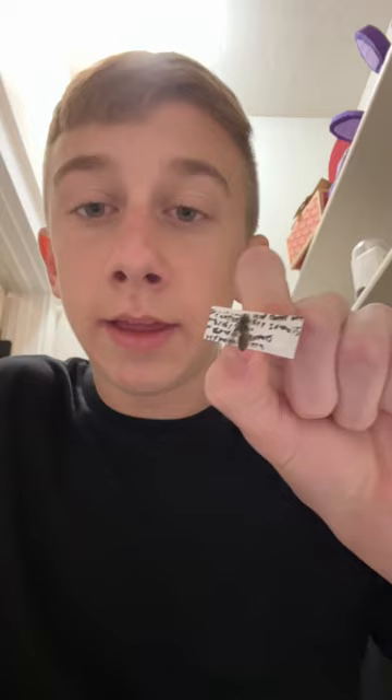This is the leaf cutter bee. They get up to about a centimeter long and cut leaves. But it's not that simple though — they actually have a pretty complicated life cycle.